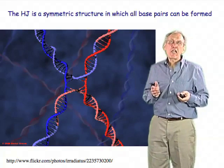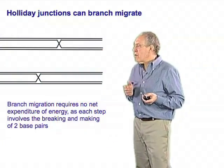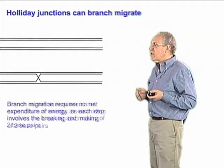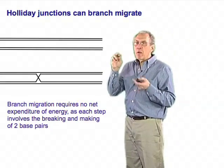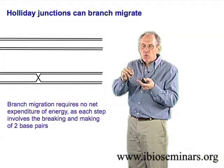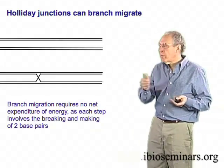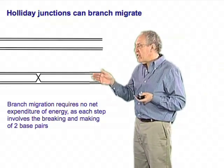This Holliday junction has other quite remarkable properties. The most astonishing is the fact that the branch can simply migrate up and down the DNA. This migration involves at every step breaking a pair of base pairs and forming right next to it a new pair of base pairs. It's energetically neutral because you're breaking as many base pairs as you're forming, and this branch can migrate back and forth on DNA with ease.